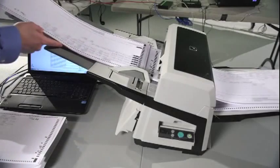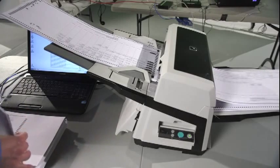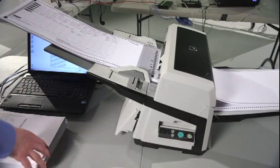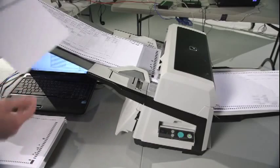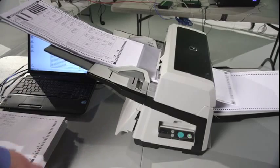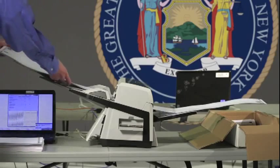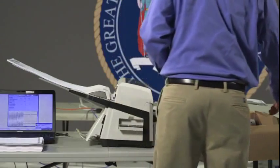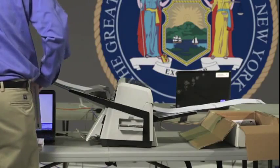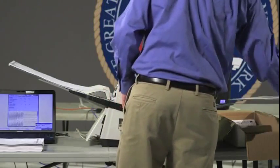A focused scanner operator can achieve maximum throughput for the 6670 by inserting an additional stack of ballots on top of the ballots already on the input tray. By carefully placing an additional stack, the 6670 will continue to operate without prompting to continue scanning. When inserting additional ballots, it is important not to place too many on the input tray, as this can cause a multi-feed or paper jam. When performing a continuous feed, clear ballots from the output tray to prevent them from getting out of order.